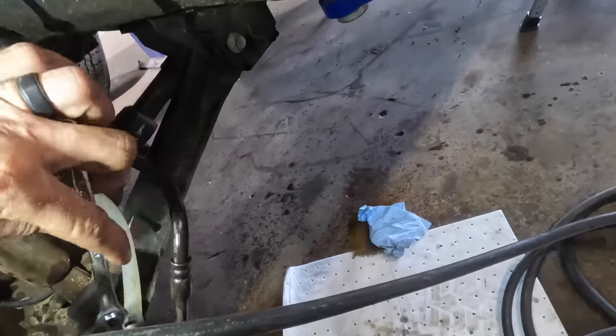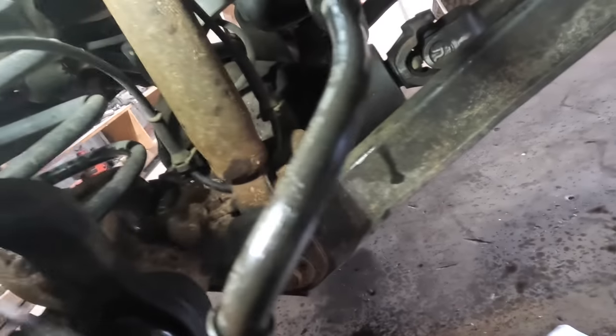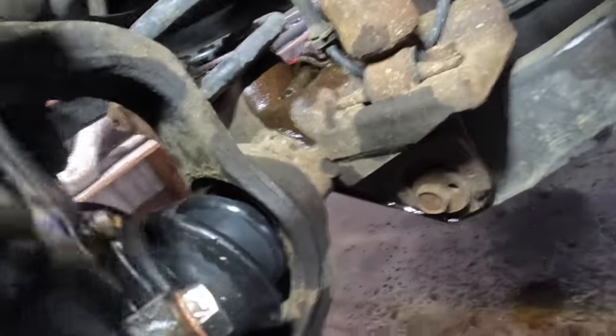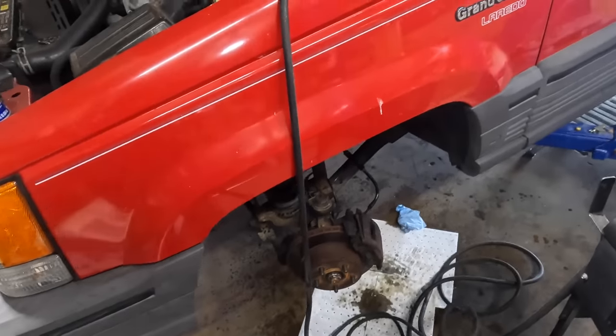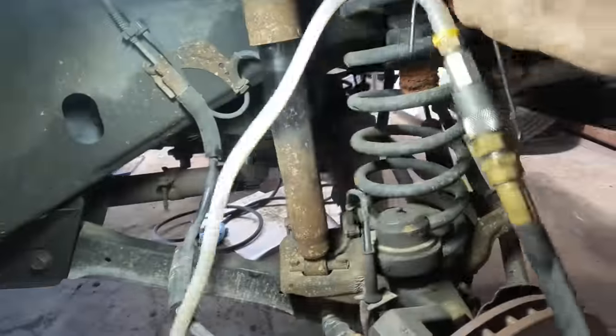Going ahead and locking off the valve, closing it up, disconnecting the suction side. Cracking the bleeder open once more just to make sure there's no residual air in the system. That's coming out clean from the pressure side — nice clean fluid. Locking it up and moving over to the right front. We can leave the vacuum and pressure going, just poke the hose over there.